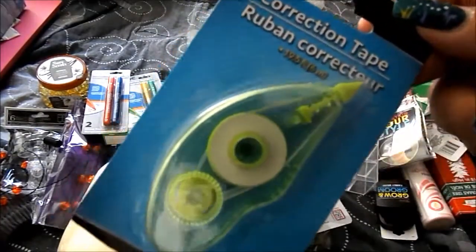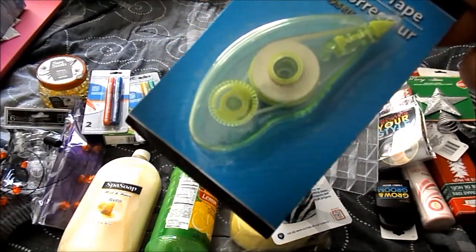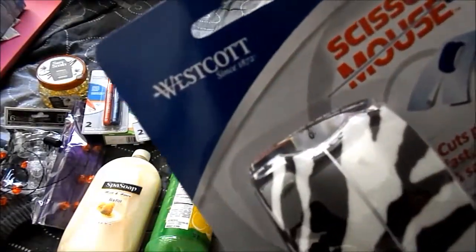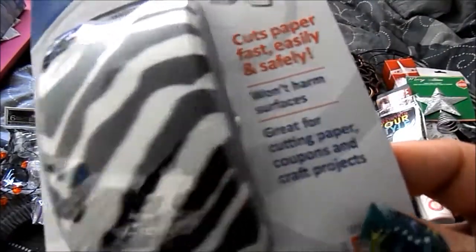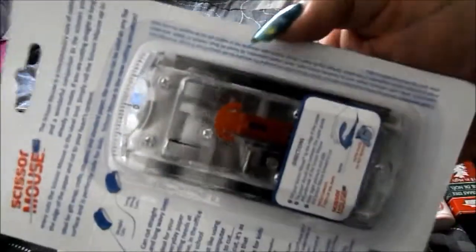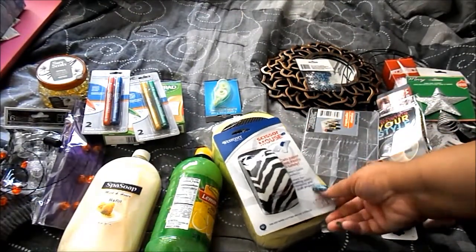From Jot, I've never seen this before — correction tape! I love this kind; I've been using it for years since the Duck brand came out with it. From Westcott, this is the scissor mouse — it cuts paper fast, easily, and safely. You can cut paper, coupons, and craft projects. You work it like a mouse, so it's safe for children because the blade is where the red is. I want to try it for wrapping paper since I'm left-handed and my wrapping paper doesn't always come out straight.